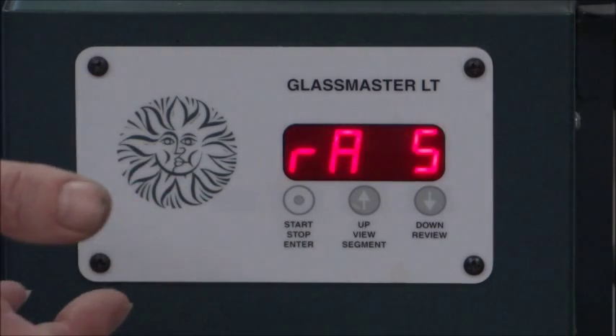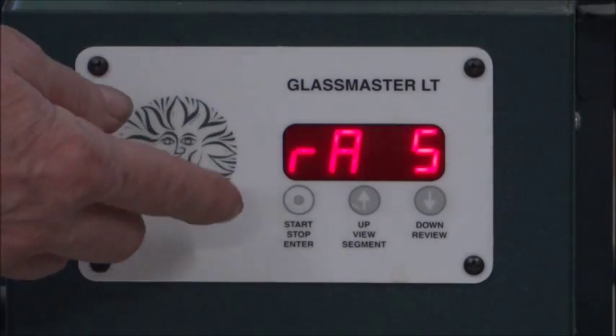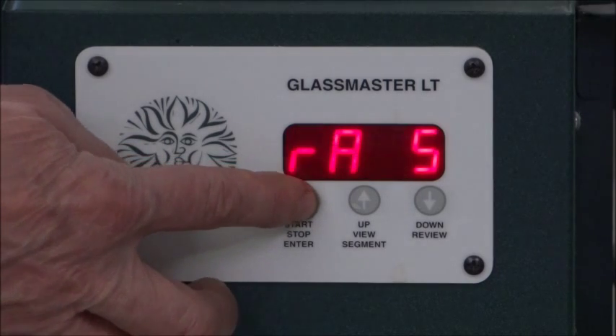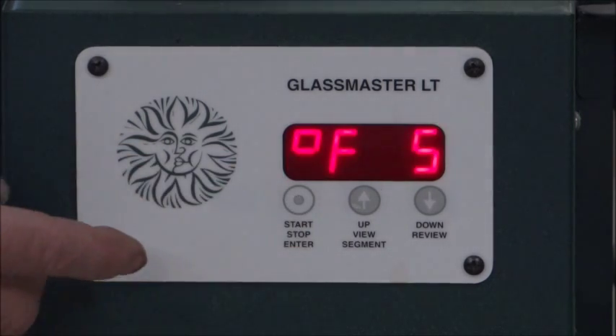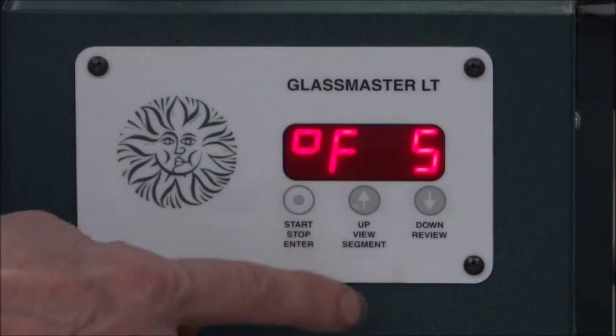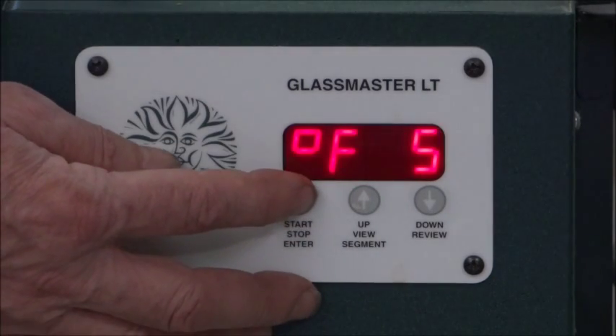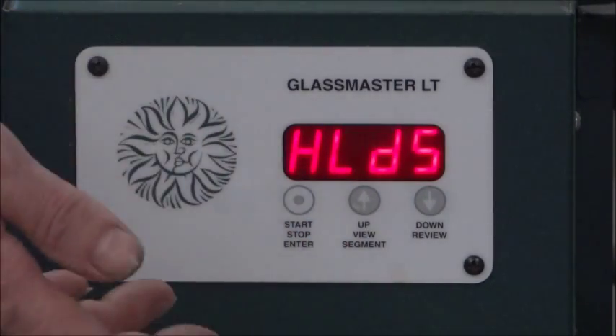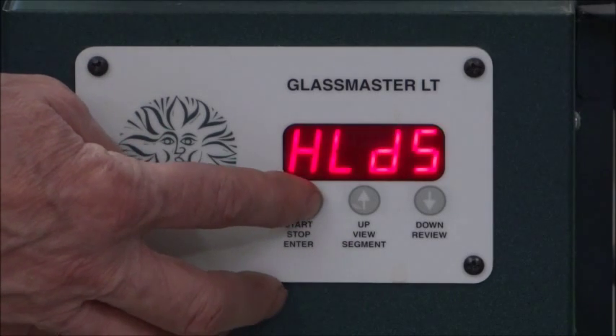Your last segment — segment five. See, I told you, this is easy. Rate: your rate is 200 degrees an hour — we like that, so we're going to hit Enter. We want it to go 200 degrees an hour down to 800 degrees — we like that, so we're going to hit Enter. And once it gets there, we don't want it to hold at all — we just want it to turn off. So we hit Enter again.